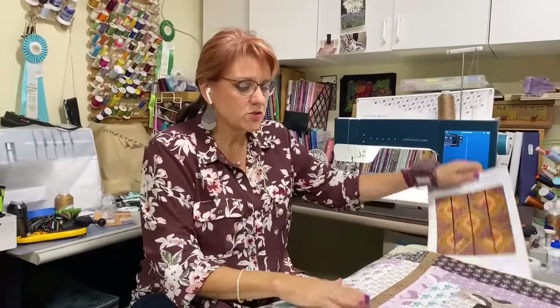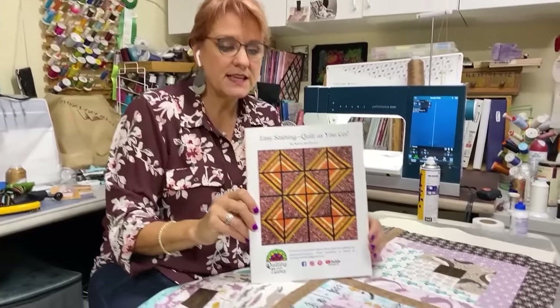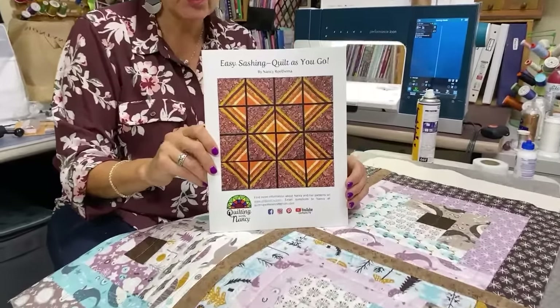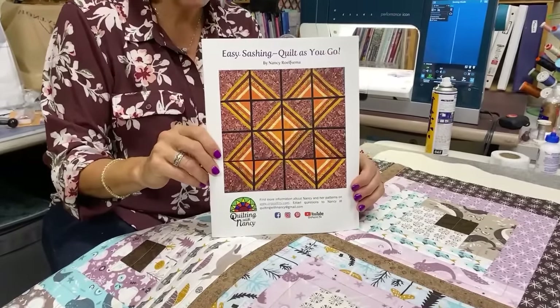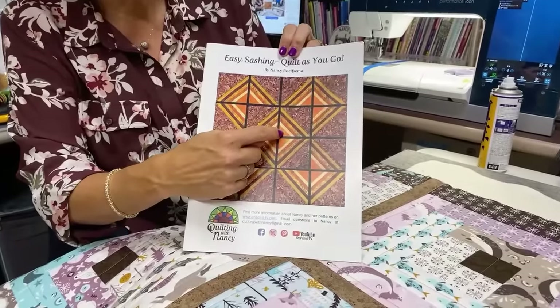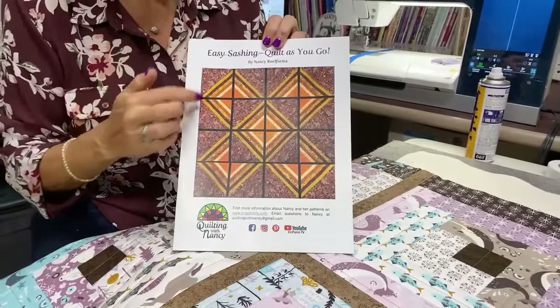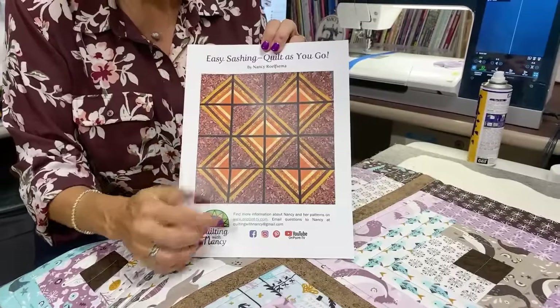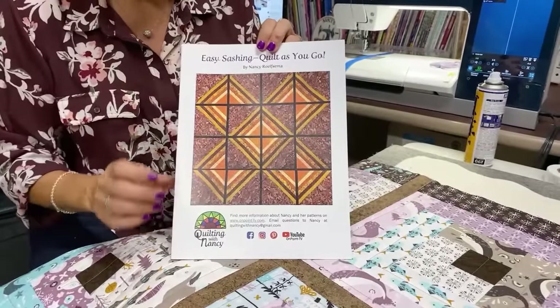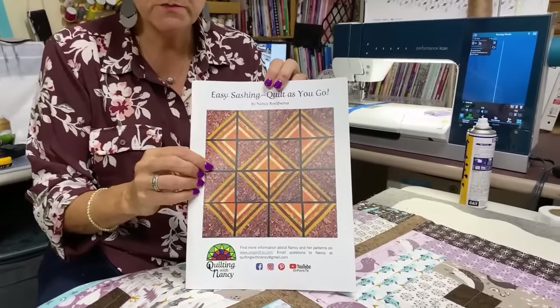The Quilt As You Go — I don't have a book for. But what I do have is the Easy Sashing Quilt As You Go book. In this book, I show you how to make a reversible quilt, so you get to make another colorway on the back. Here you see the sashings, and this is the sashing technique I'm going to do today. If you're wanting written instructions for the Easy Sashings, I put the link below for the e-pattern or the printed pattern.